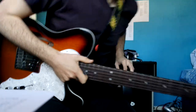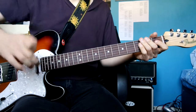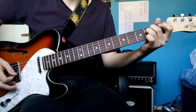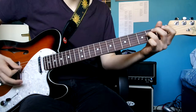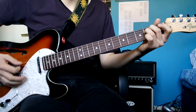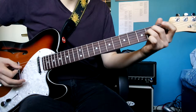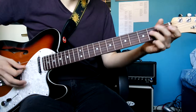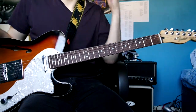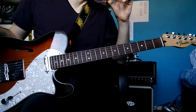Okay, so rhythm guitar parts for The Chain. So at the start of the song, in the introduction, your intro is shorter than the lead guitar one.